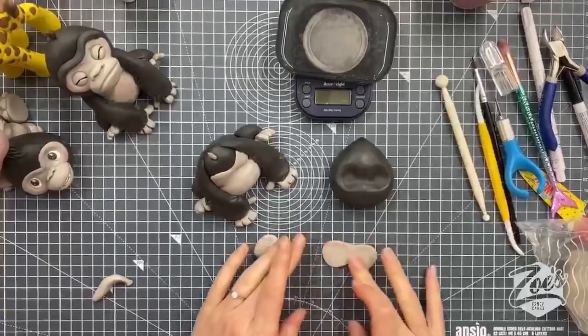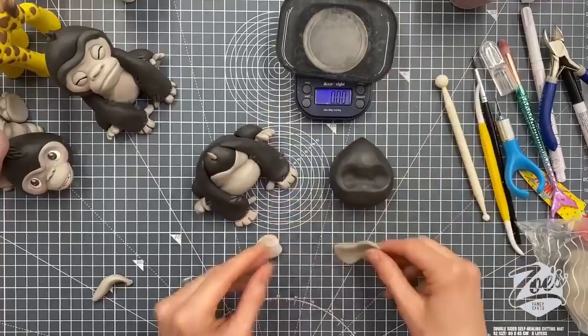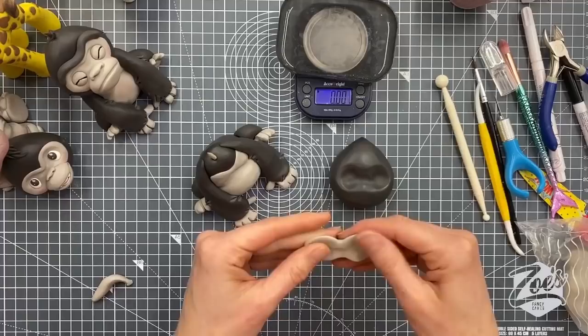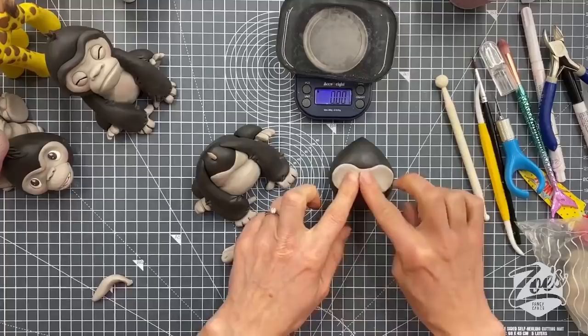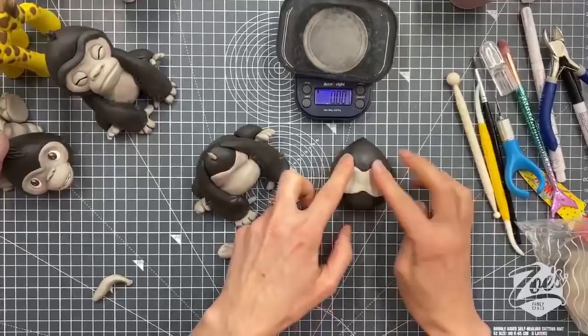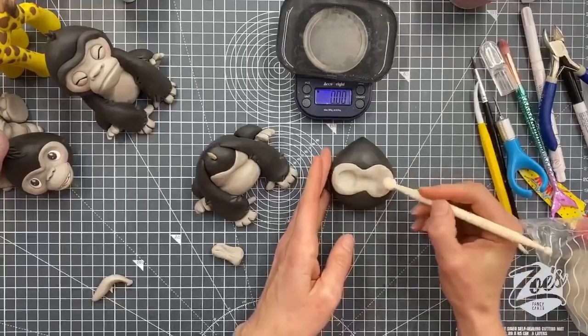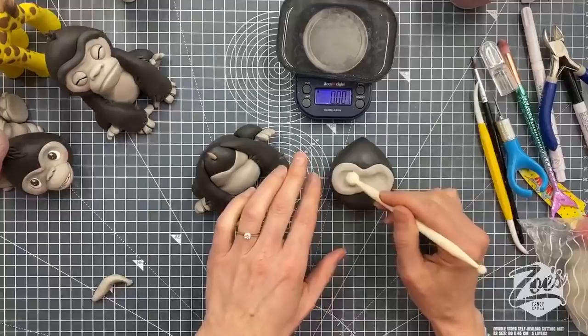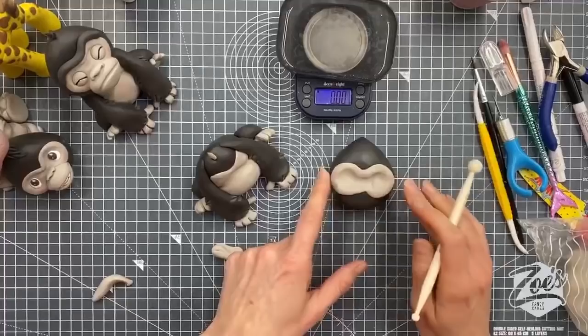I've got just short of five grams of pale gray. I'm rolling kind of a little sausage shape, thinner in the middle, then squashing it so it's a bit wider at either end — like a little superhero mask. I'm pressing it into the indented face area. I wanted like a dip under the brow because gorillas have fairly deep brows. I could even squeeze that bit down there to shape it.